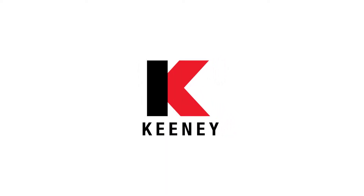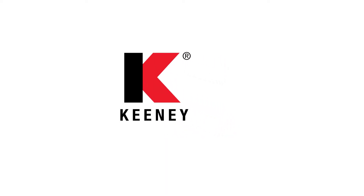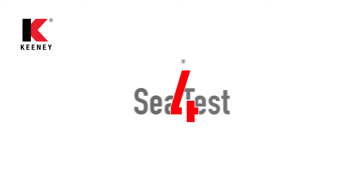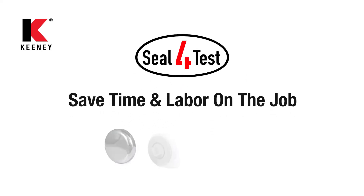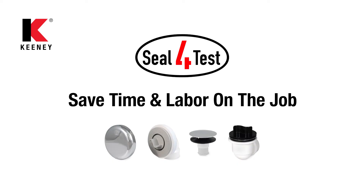Keeney, the leader in plumbing solutions, is proud to present the newest development in Schedule 40 stack testable bath drainage. The Seal 4 Test bath drain will save time and labor on the job.